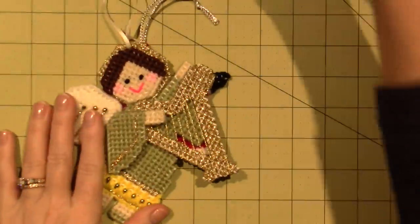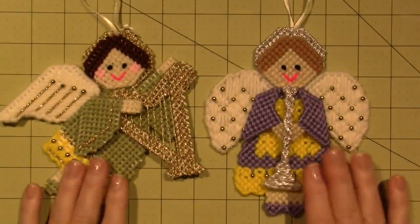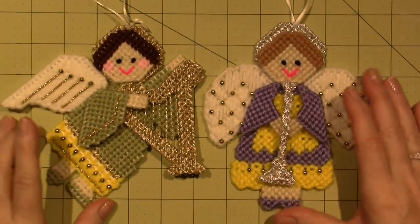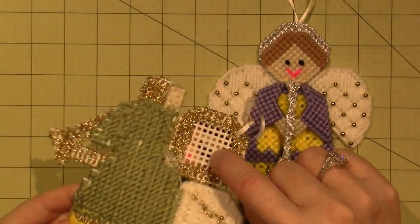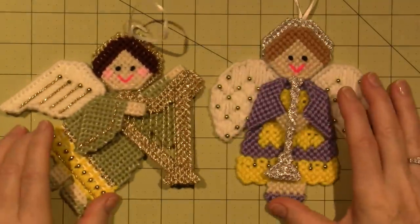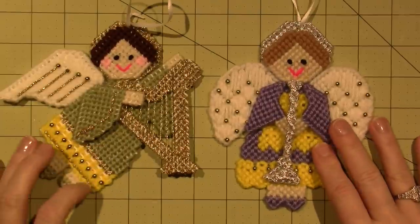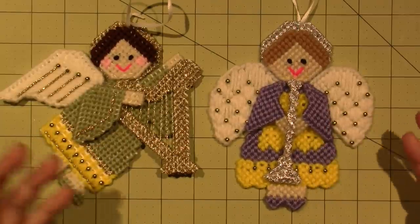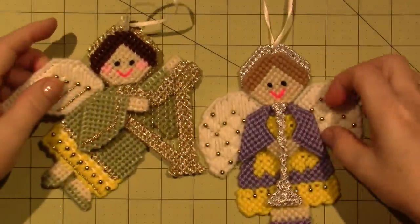I also did plastic canvas for a little while. These are two little ornaments I think I got in a pattern packet — made out of plastic canvas, the stuff we use for mixed media. They're little angels. I did these when my mom was sick; I just brought a bag of yarn and could do it while sitting with her. I love seeing them every year.